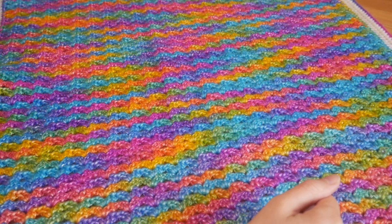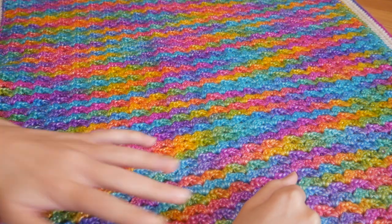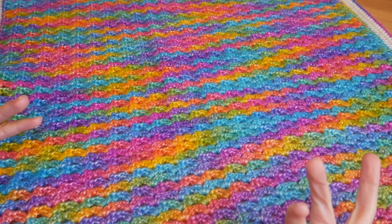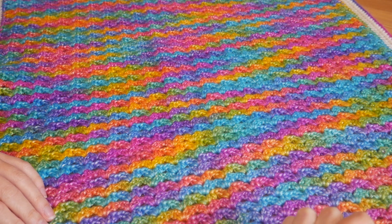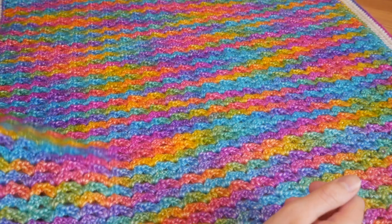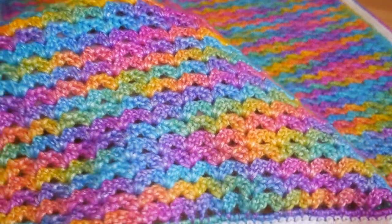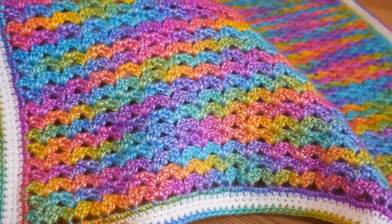Hi there everybody and welcome back to the Blossom Crochet channel. If this is your first time visiting, take a moment to subscribe to the channel so you can keep up-to-date with all of my tutorials. In this video I'm going to show you how to make this beautiful ultimate rainbow baby blanket.